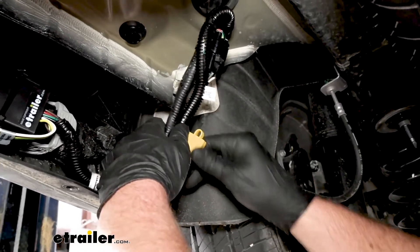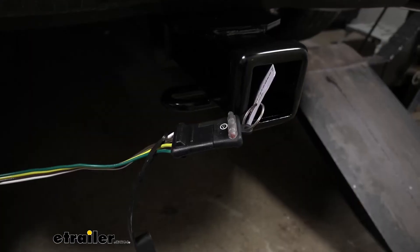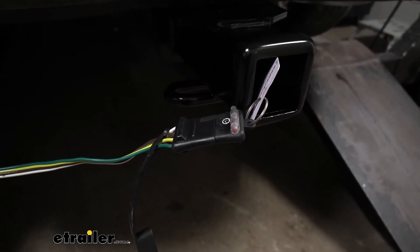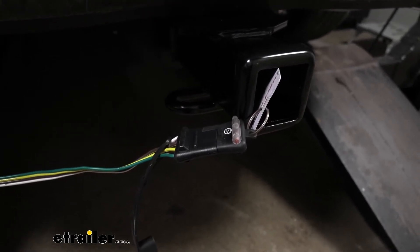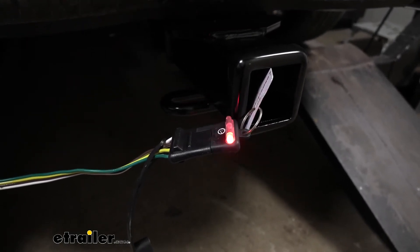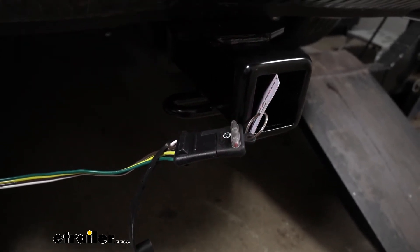It's going to be a good idea to test our wiring to make sure it's working properly before we get too carried away with routing everything and putting it back together. To test our wiring, I'm using this small tester. I prefer using one of these as opposed to plugging into a trailer — that way, if the trailer has any issues, we can bypass those by using this tester. We'll try our left turn signal, our right turn signal, our brakes, and our running lights.